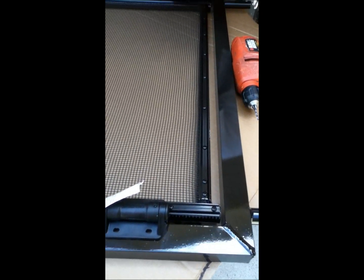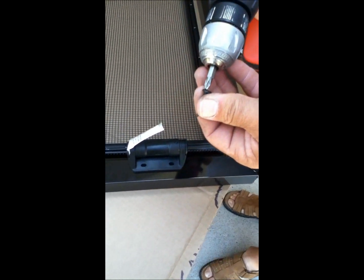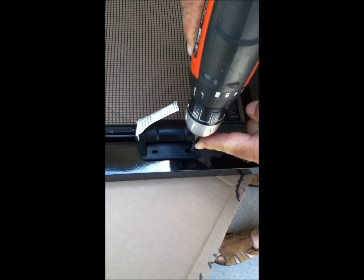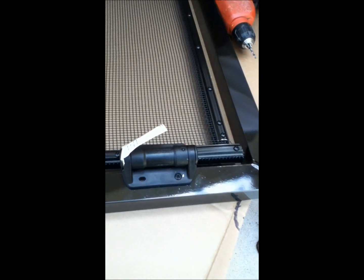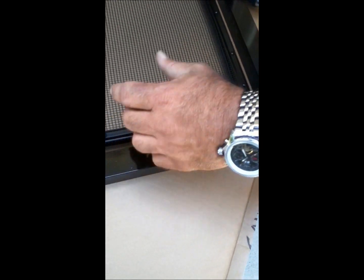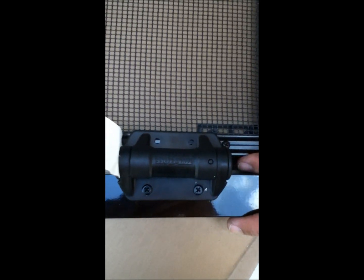You can also pre-drill holes in the doors if you want. All you're doing is keeping the flat bar flush against the side of the frame and putting these two screws in first. I like to drill these with my drill.